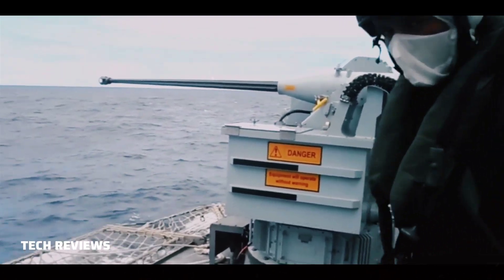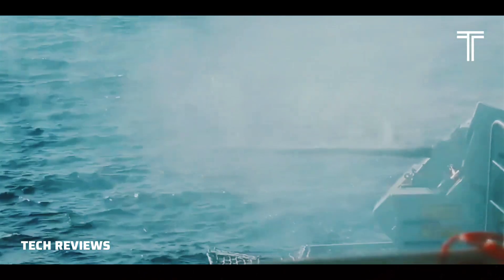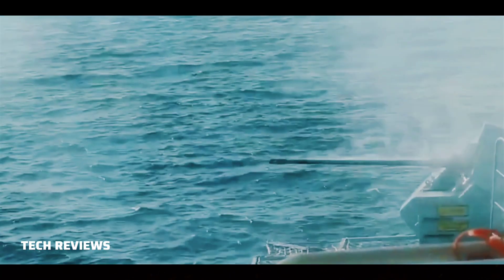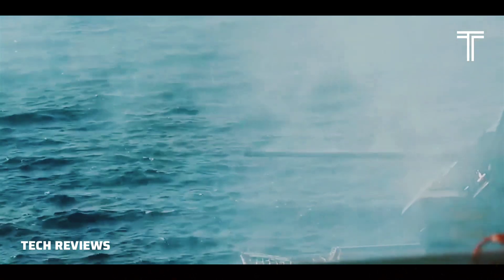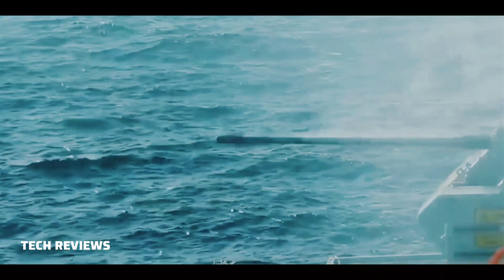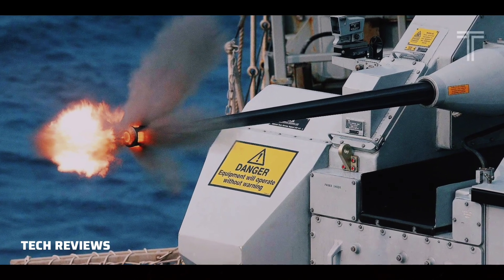The U.S. Navy uses the MK-44 Bushmaster II in the MK-46 Mod-2 Gun Weapon System (GWS). The GWS is produced by General Dynamics to give warships protection against small, high-speed surface craft. A MK-46 turret consists of the 30mm chain gun, a forward-looking infrared (FLIR) sensor, a low-light television camera, and a laser rangefinder.